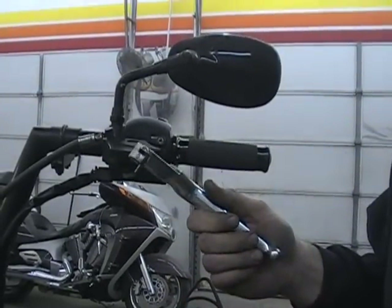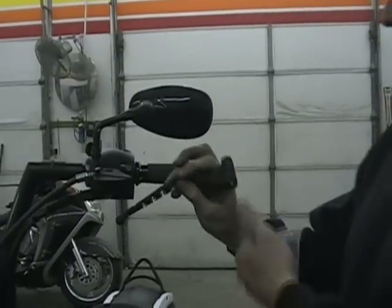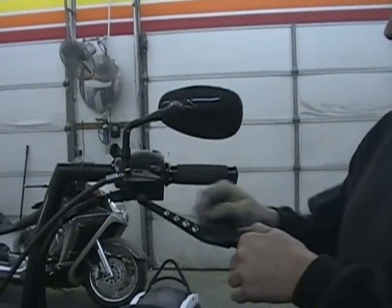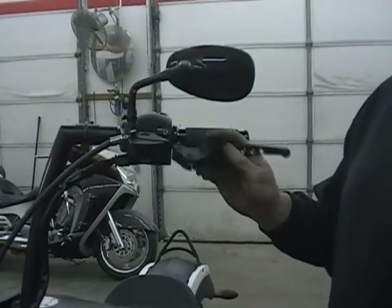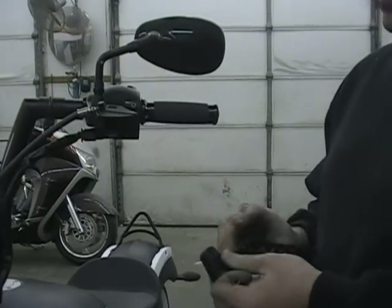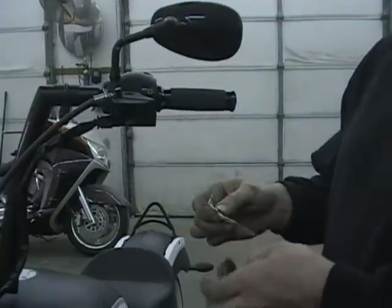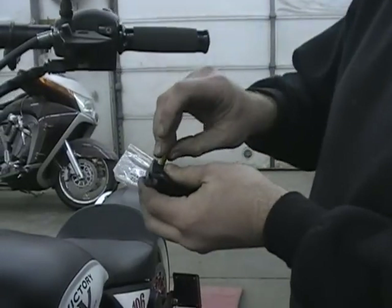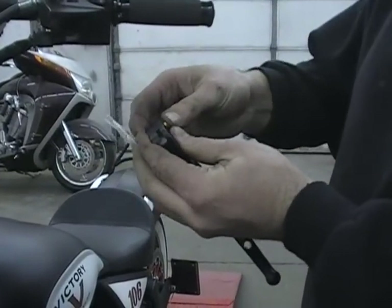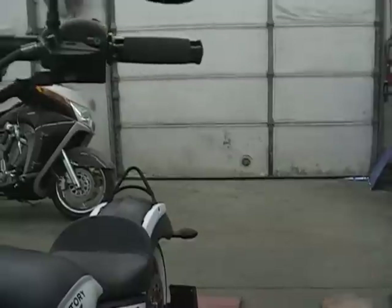So it's as easy as that. Here's the lever we're going to put on — this is our Gunner series levers with the contrast cut holes. We can do levers flat black or all different ways. The one thing you want to do is take a little bit of white grease, put it in there, and press that bushing right back in. Nothing hard.